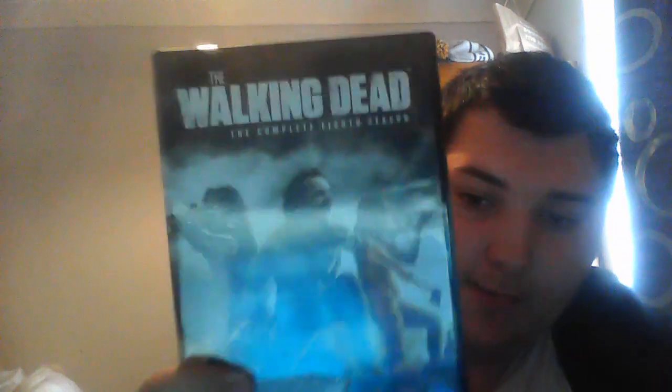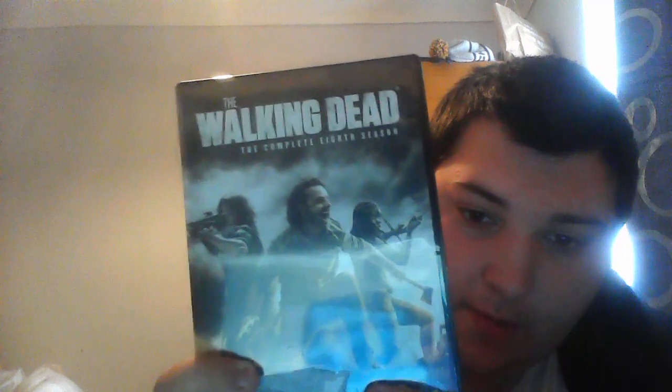So, to start us off, we've got season 8. What really annoys me is the stickers from the shop — they've left a little rough patch on it, which is annoying. Anyway, here is the 8th season. It's got bonus features, over 2 hours of features, plus 2 hours of audio commentaries and extended episodes. Let's take a look at the box art first — it's lovely. You've got Rick, Michonne, Daryl.